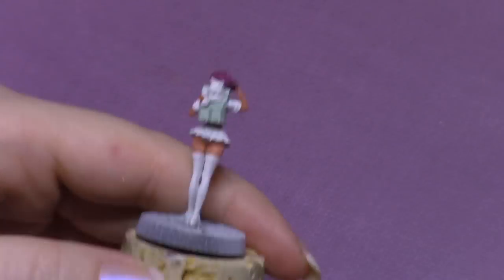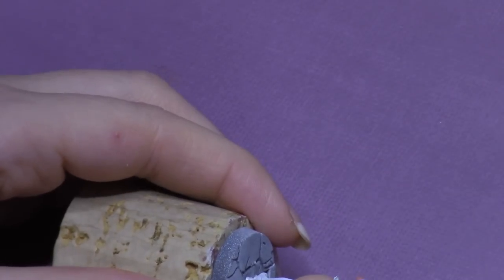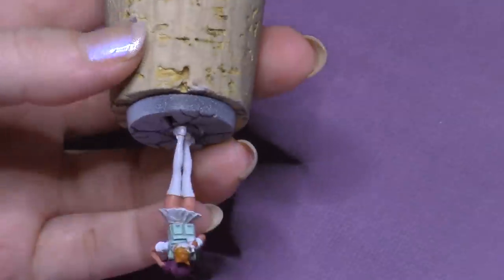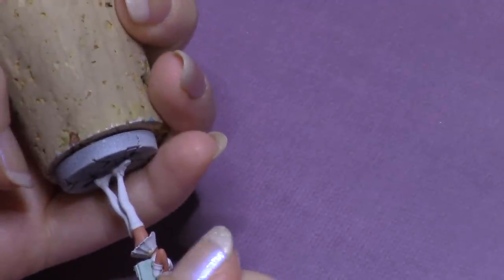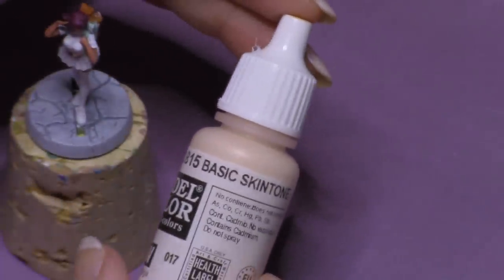Now I'm moving on to Cola, the little kitty cat fox bear — I'm not really sure what he is, maybe a fox since he's orange and in her backpack. For Cola I used Pumpkin Orange, a promo color released last October by Reaper. Now I'm going to take some Basic Skin Tone by Vallejo Color, mix that in with a Dwarven Flesh, and gradually add some highlights to her flesh.